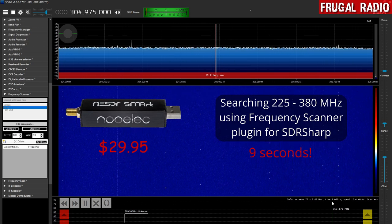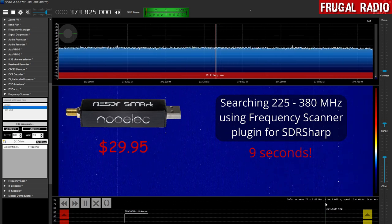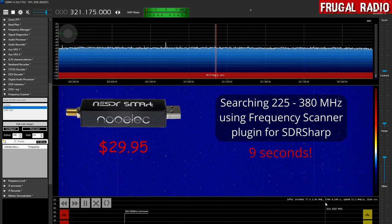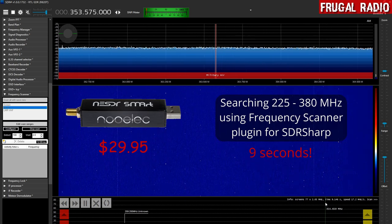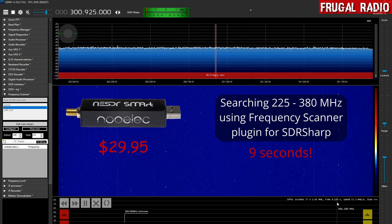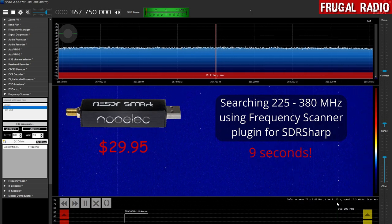When I say scan it really means search — although the plugin is called Frequency Scanner, it's really a frequency searcher if you're thinking in terms that a scanner user would use. So basically the search lasts around 9 to 10 seconds on this particular computer with the NESDR Smart.